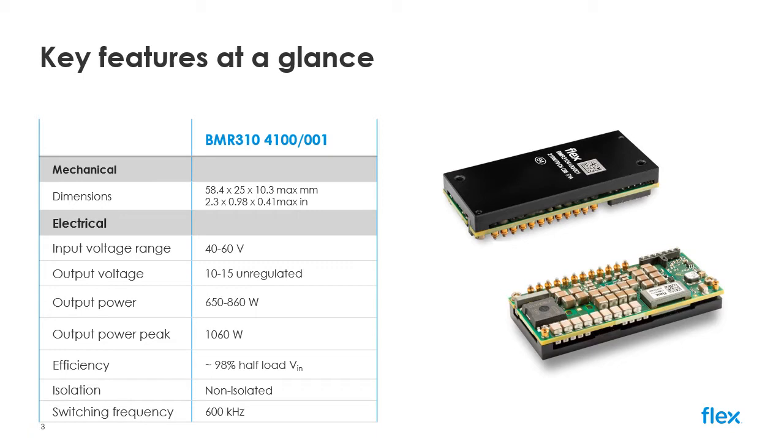The unregulated output has a 4 to 1 ratio to the input, so will vary between 10 and 15 volts depending on the supplied voltage. The BMR310 delivers a maximum efficiency of more than 98% at 50% load and has a switching frequency of 600 kHz. The reliability of the part will also be a key benefit to users, offering MTBF figures of more than 6 million hours.